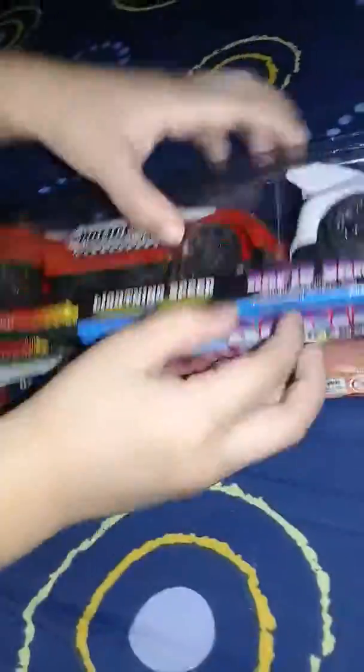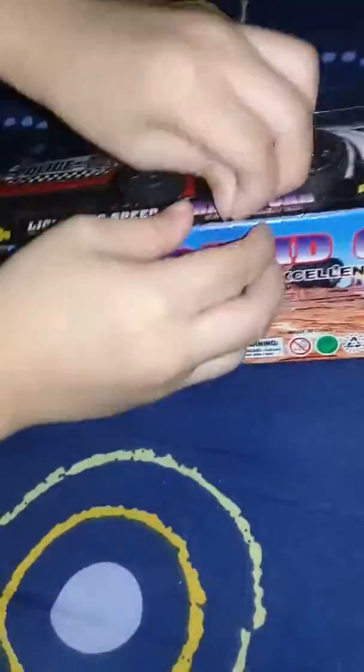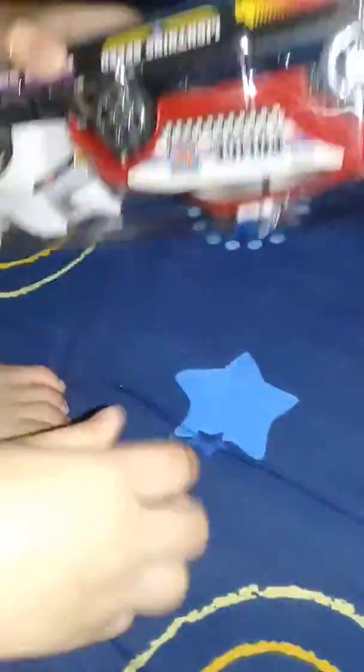Open it, open it. See, it's opening. I'm gonna open it. Hard. Finally opened it!